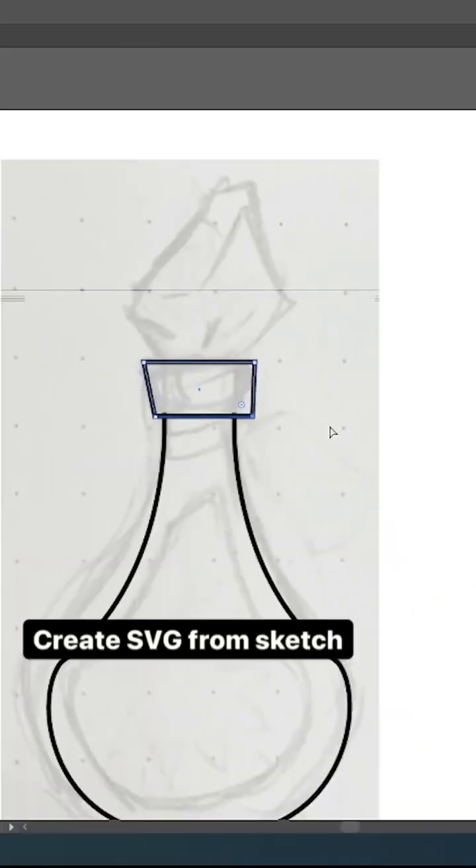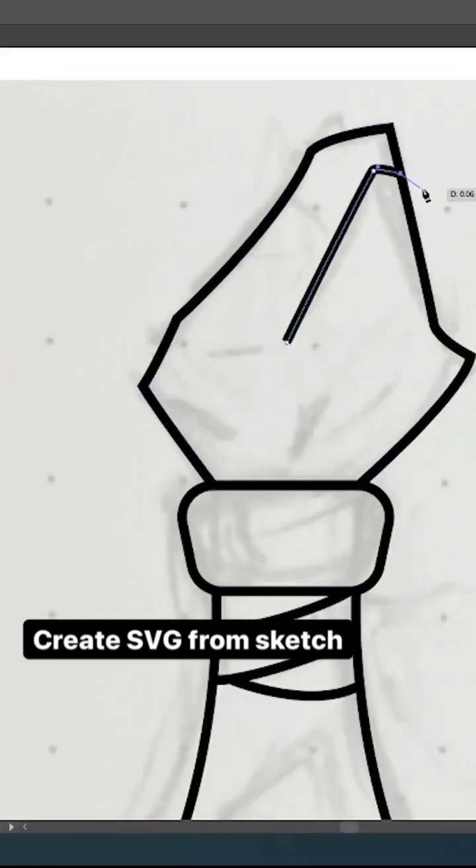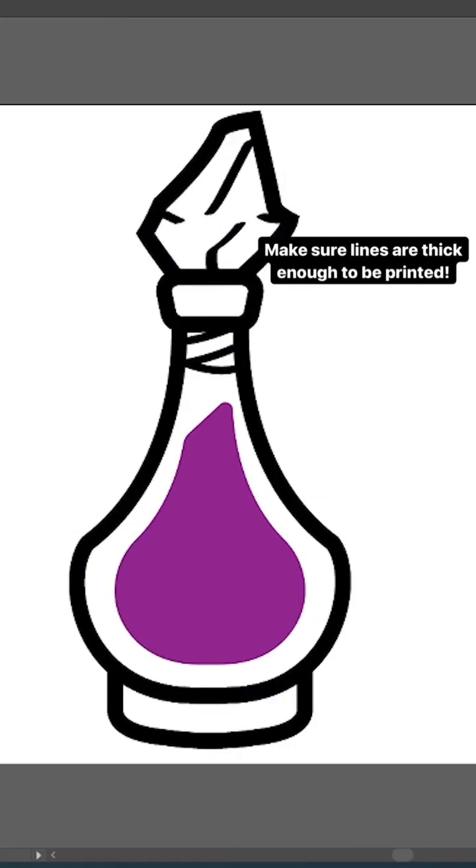Like any project, I start with a messy pencil sketch. I pull that into Illustrator and use the pen tool to trace it and create an SVG. I also make sure my lines are nice and thick for the 3D printer.